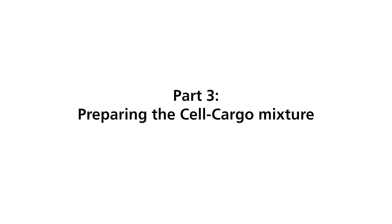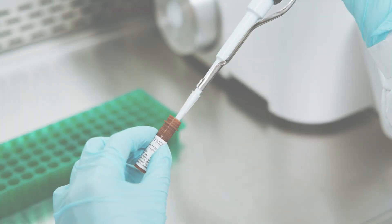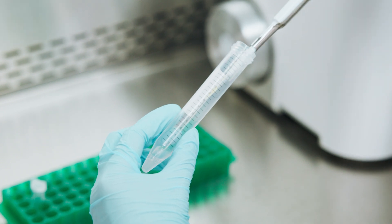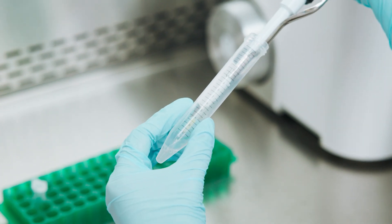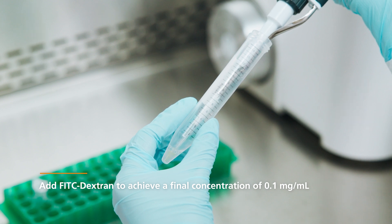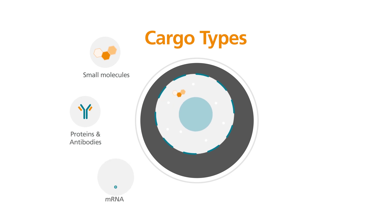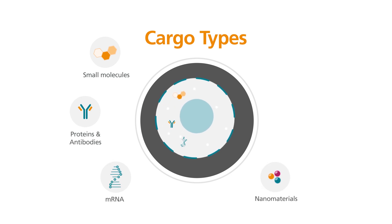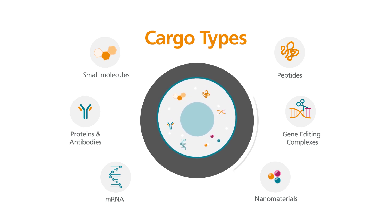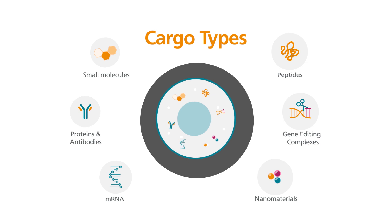Part 3: Preparing the cell cargo mixture. Transfer 15 µL of CellPore FITC Dextrin to the remaining 300 µL cell suspension. Mix well. The final concentration of FITC Dextrin will be 0.1 mg per milliliter. Other molecules, such as proteins, mRNA, or gene-editing complexes, can be added at this stage depending on the application. Ensure the total volume of cargo added does not exceed 10% of the total volume — in this case, 30 µL.